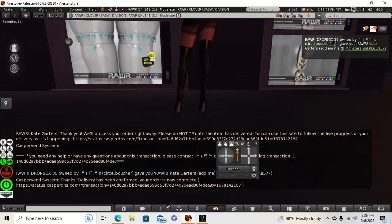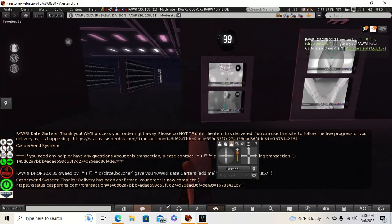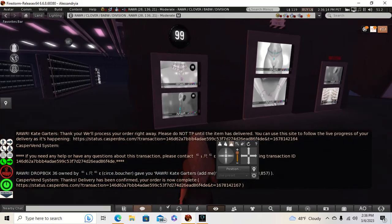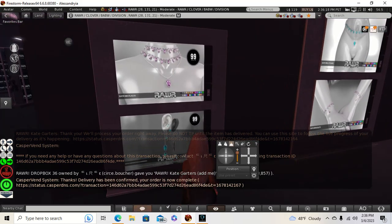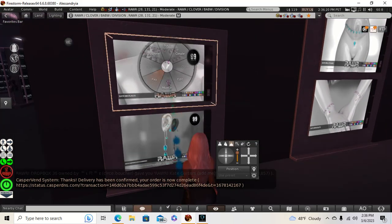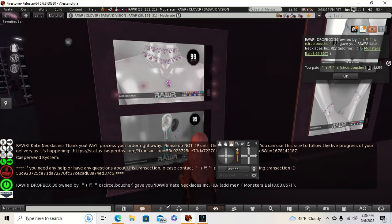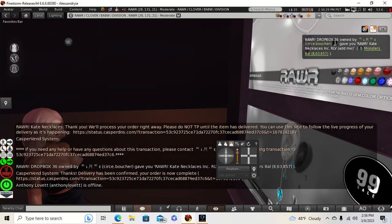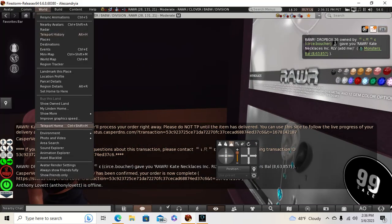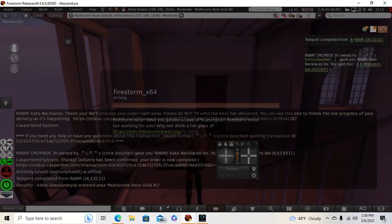The only problem is I'm wearing boots right now, so I'll change into that some other time. I was really hoping to find — actually the necklace would be good. Oh my God, that's cute too, and it's only 99 Linden. And I went and made myself bankrupt today. I also got to show you my new place — I'm so excited. I went shopping like crazy today.